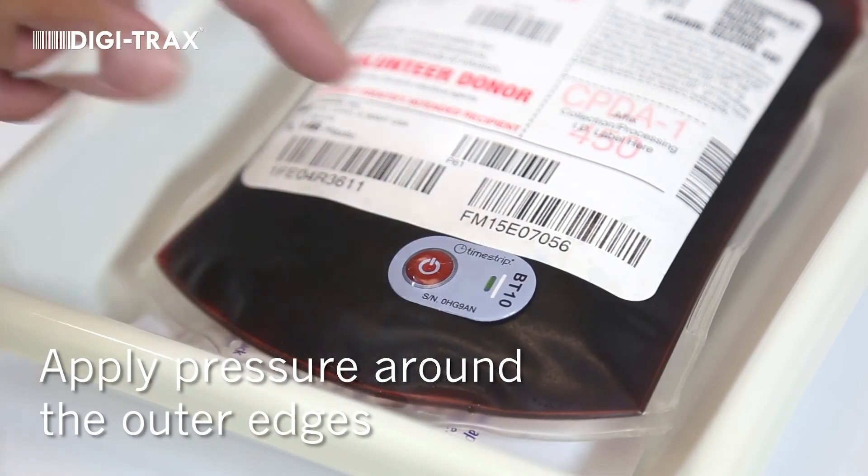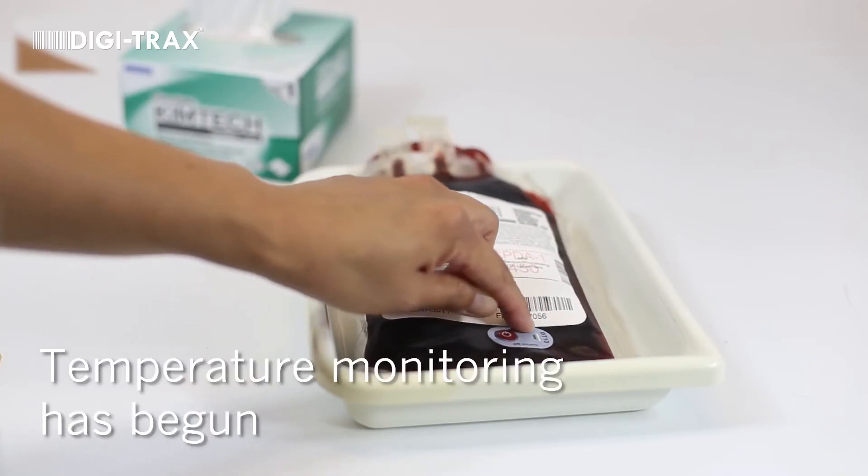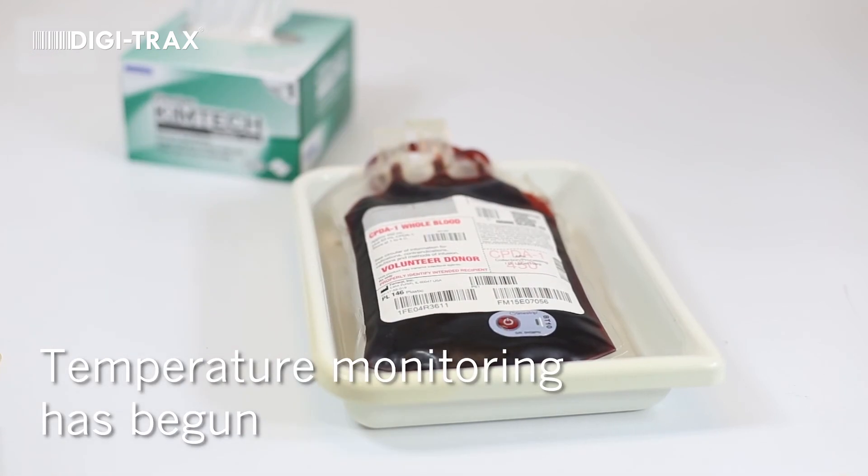Press the outer edges a few times to ensure proper adherence. Now, temperature monitoring of the unit has begun.